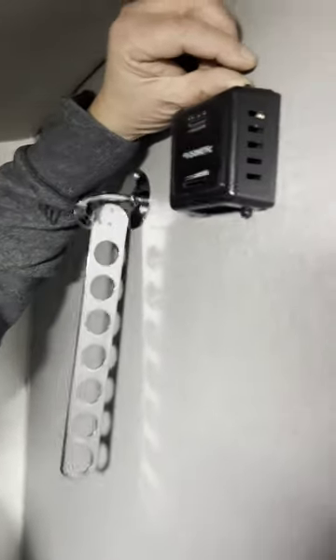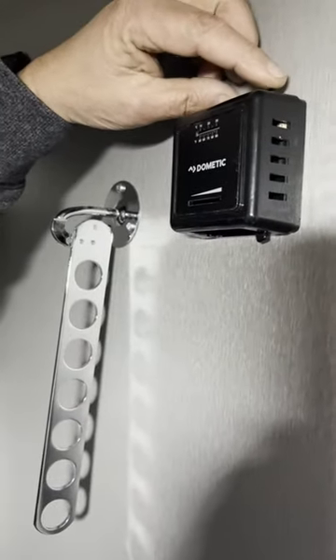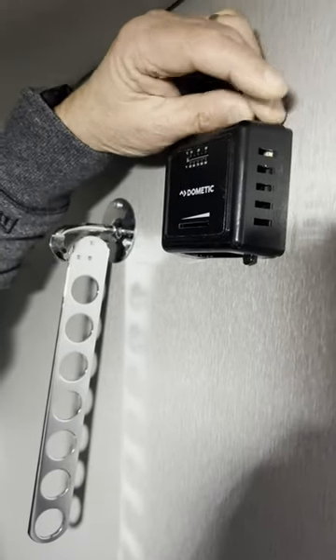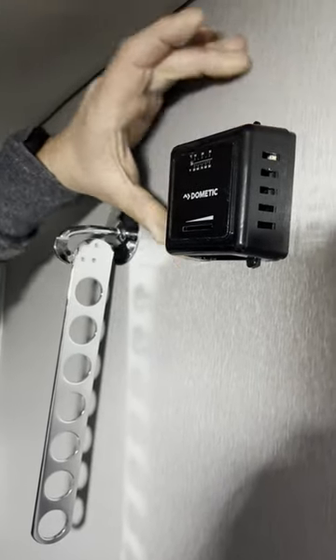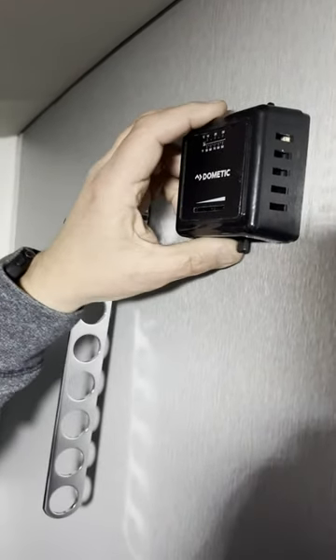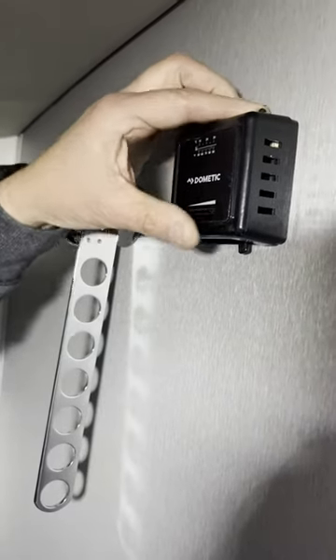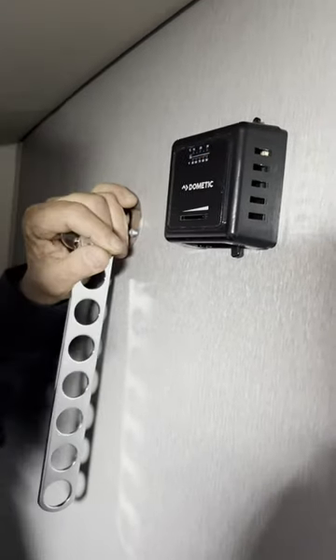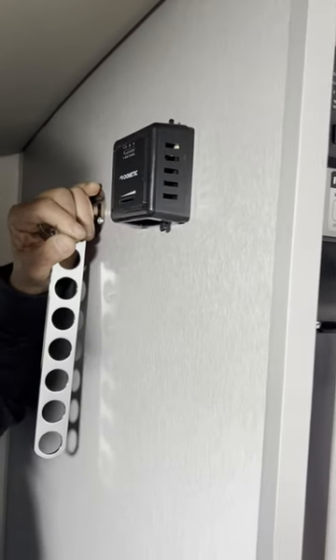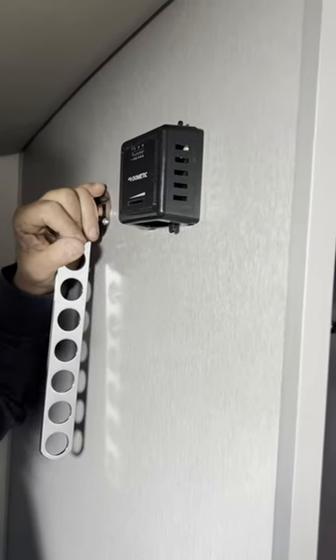This is your furnace control up here on the top. There's a little switch — it only goes a little bit, but it's a hard click. Make sure that you hear the click, otherwise it's not on. This is your temperature control — the more to the right, the hotter the temperature will be on the inside. You do need power to run the blower fan, either battery or electric. Heat is generated off the propane.